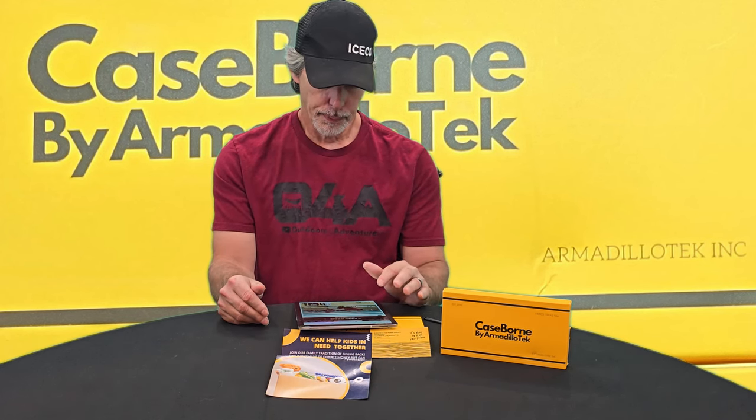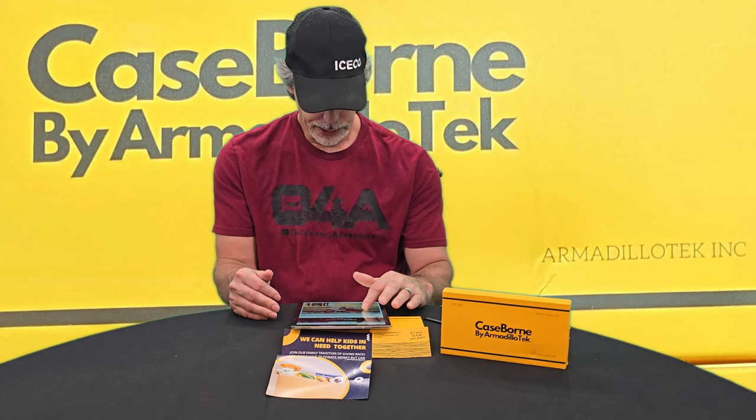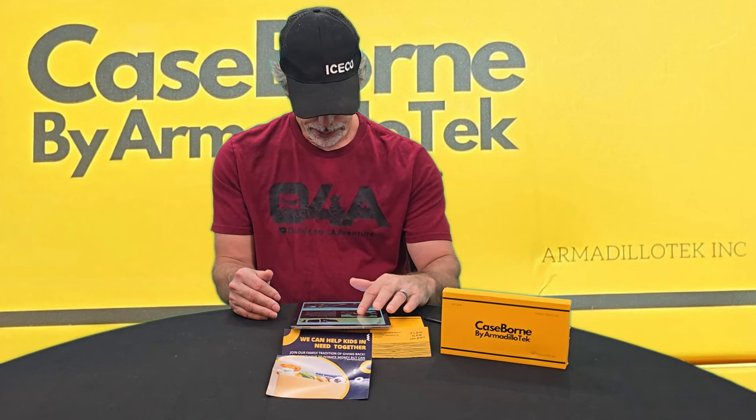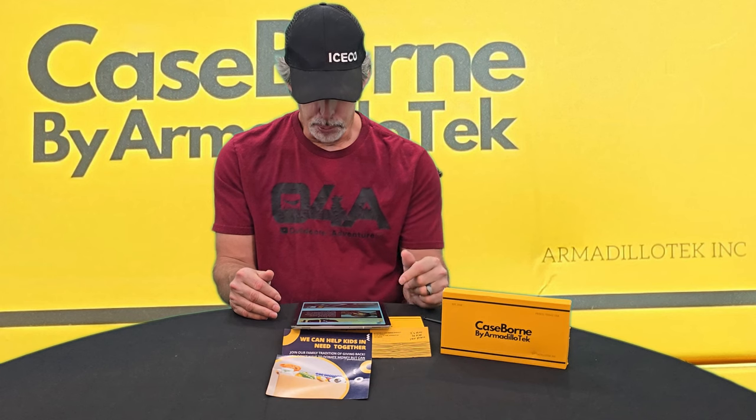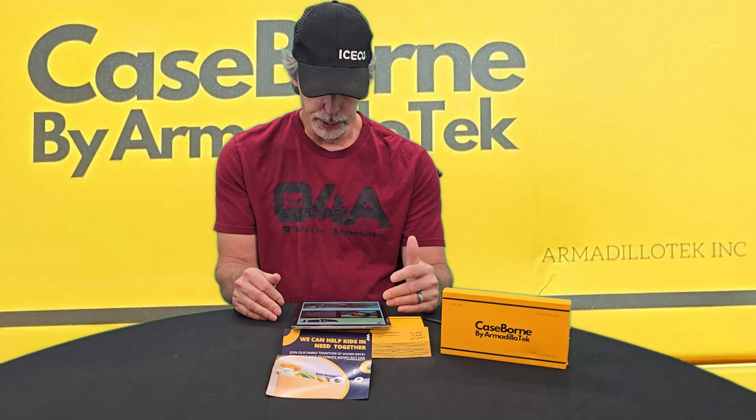CaseBorn by Armadillo Tech — when Armadillo Tech first started they were just called Armadillo Tech, but now they are called CaseBorn by Armadillo Tech. They were born and built in Dallas-Fort Worth, Texas. Everything they offer, from their premium protective cases to their customer service, is built with the Texas lifestyle in mind, combining sophisticated details with strong protection to elevate the concept of drop-proof accessories.